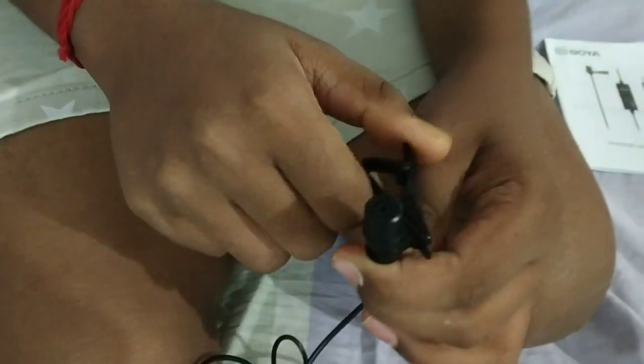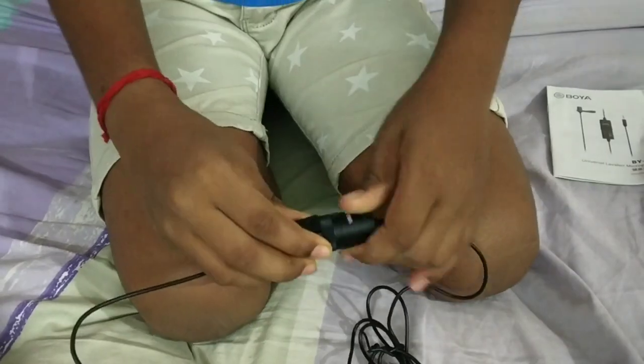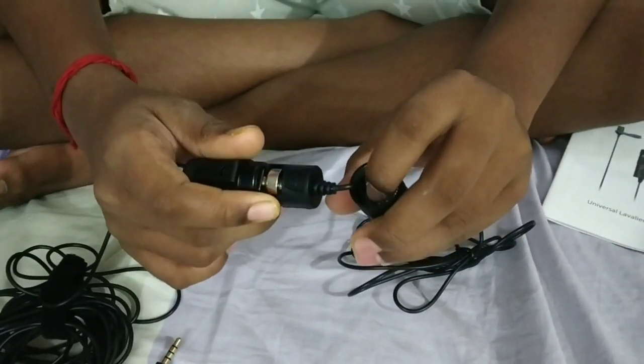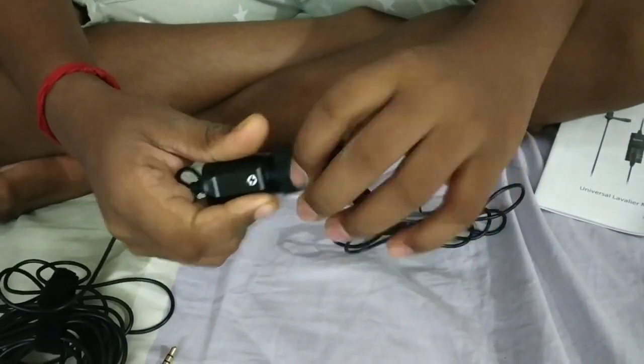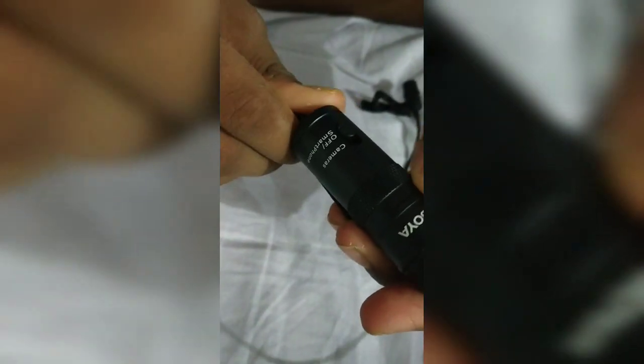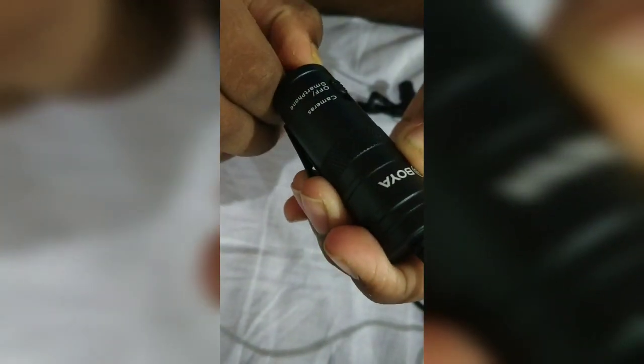Here we have a strong clip. This is your adapter. Let's open it. On-off switch. Camera and mobile phones.